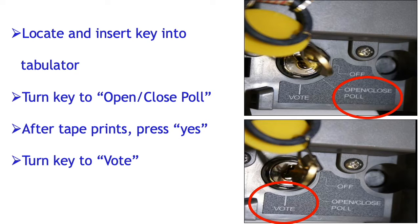Locate and insert the key into the tabulator. Turn the key to the open-close-pull position, and after the tape prints, press yes, and then turn the key to vote.